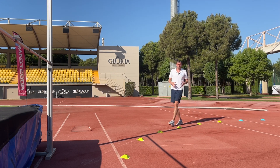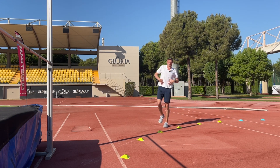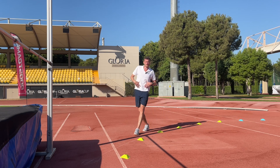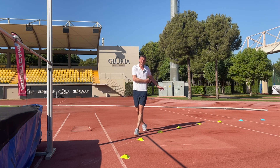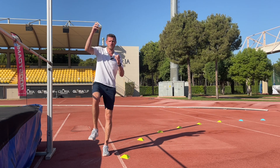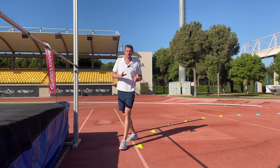During the curved approach, we're looking to maintain that nice upright running position and those front side running mechanics, ready for the takeoff. We're looking to take that speed from the linear approach into the takeoff so we can convert that horizontal speed into vertical height in the jump.